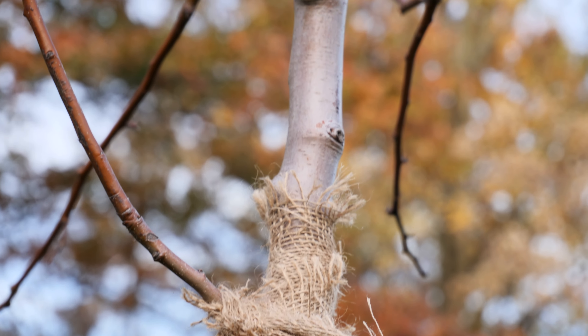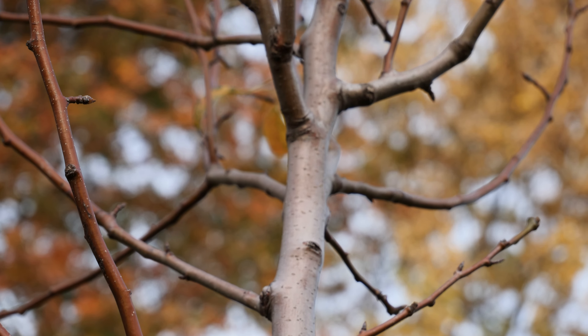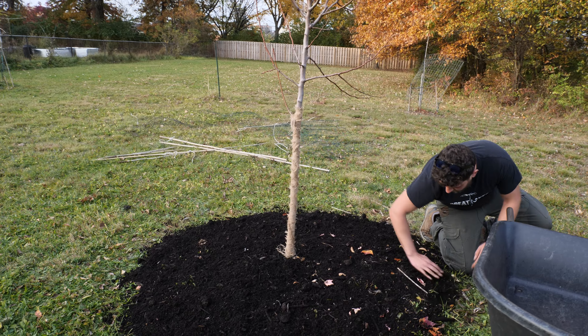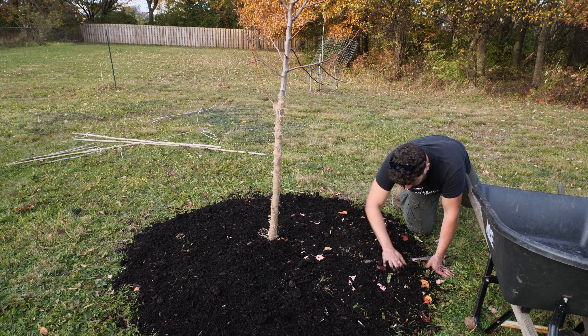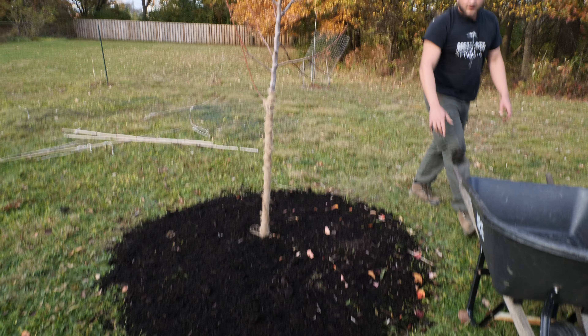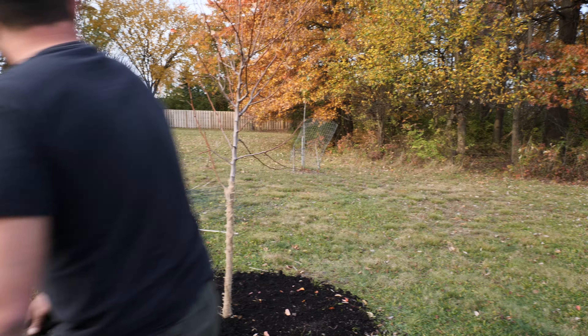Alright guys, there we have it — there's the mulch ring. I know we're not doing this for aesthetics, this is more for the purpose of saving the tree. Those are the two main things you want to do, guys — the most important things to prepare for winter.